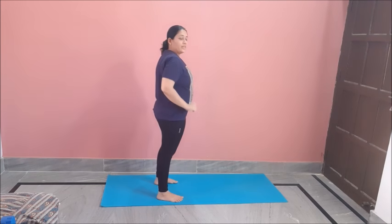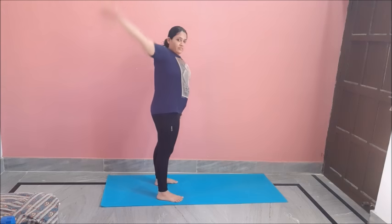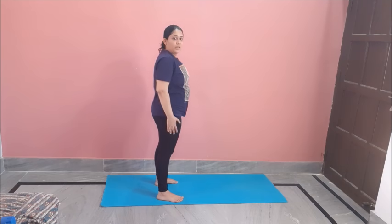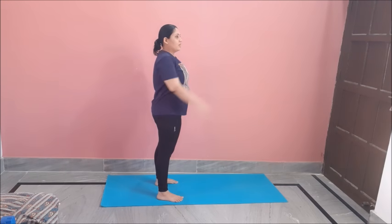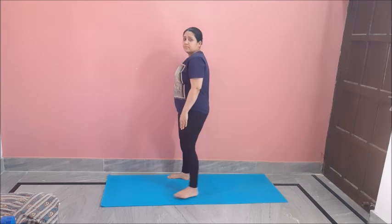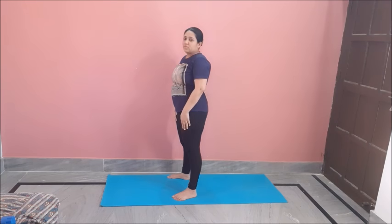For our next exercise, we will rotate this hand toward the back like this. The main focus will be behind — we will focus on targeting our back muscle like this, to the back. Do 12 to 20 of these. Very good exercise for targeting your back fat. Opposite side, we will do as well — 12 of these on the opposite side.